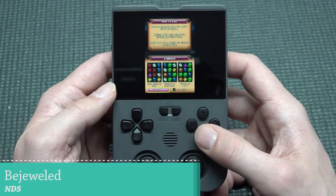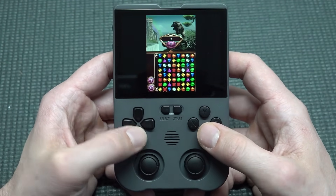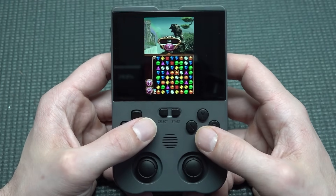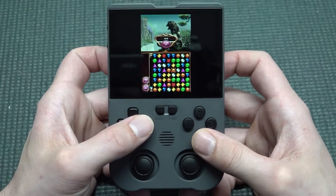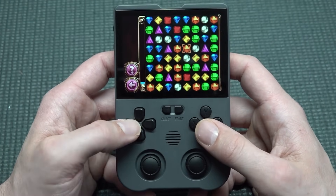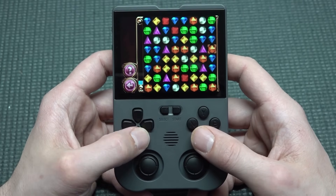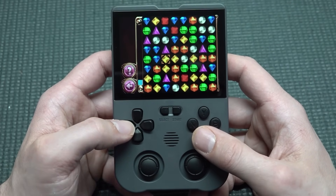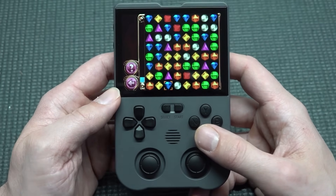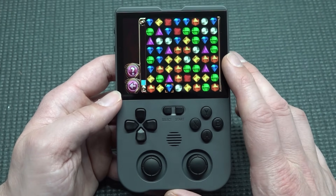You can play a lot of old-school DS games like Bejeweled — and it is playable. You can switch between screens with a specific button. Particularly when you only need one display it's going to be fun, though for games that really need both screens it's less ideal.